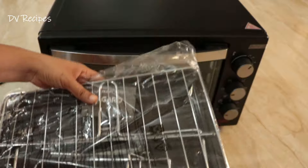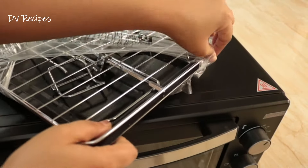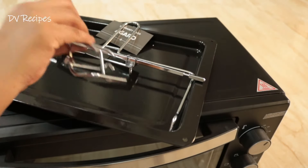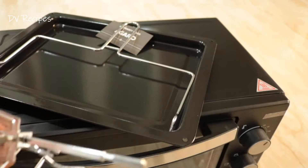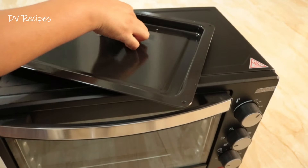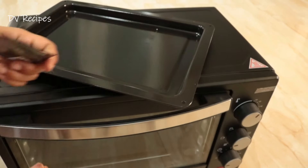I will show you the tray and accessories included. There is a handle here. We can also place it here and there is a warranty card included as well.